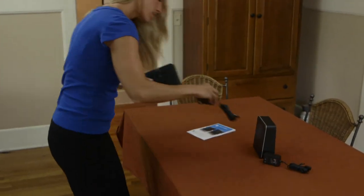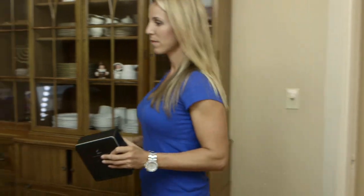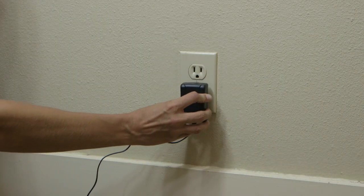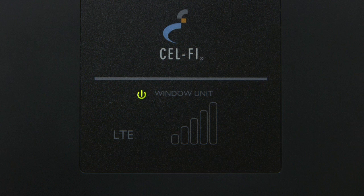Place the window unit in the area where you found the most 3G or 4G bars available. Plug either one of the power adapters into the window unit and into a convenient power outlet. Make sure the window unit is upright and the display is facing towards the inside of the room. It will take the window unit a few minutes to complete the wake-up sequence.